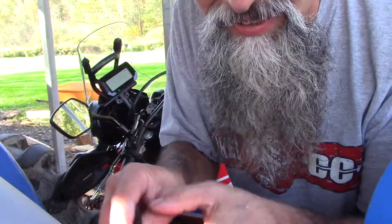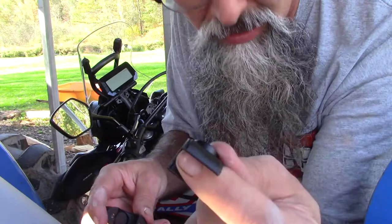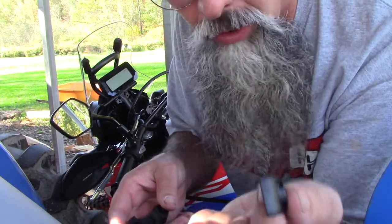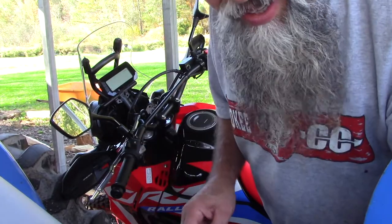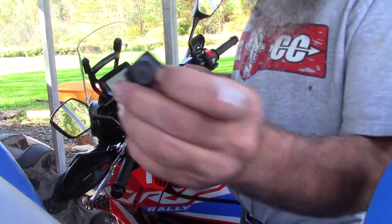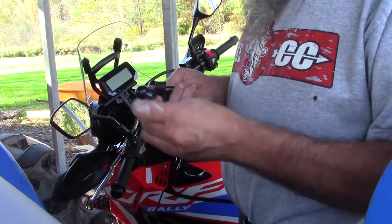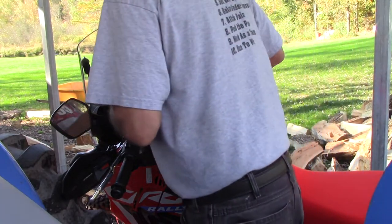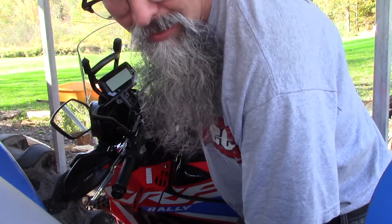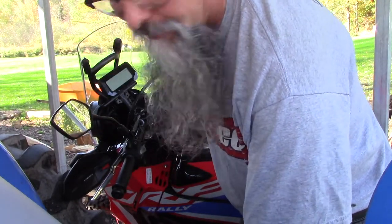There are a couple different plastic inserts and I didn't put the right ones in. There's one for every different size handlebar — that's awesome. Hopefully I'm going to use the right ones this time and not have to do the thing twice again. They also have a big notch on them so they notch right in. I think I'm getting it this time.